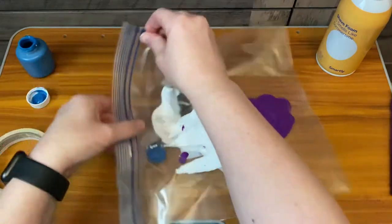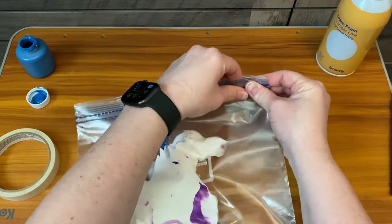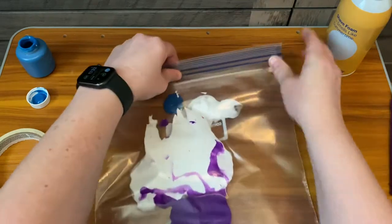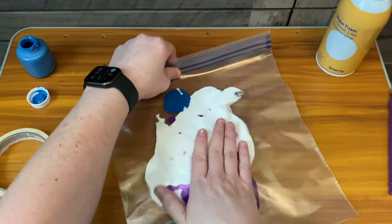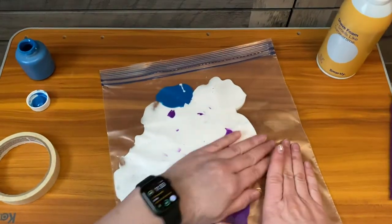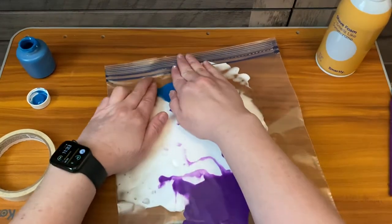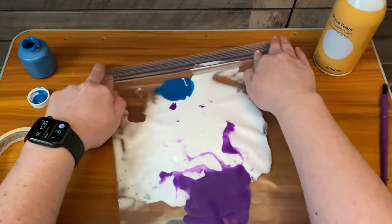And then this is the difficult part — I'll probably squeeze it everywhere like I always do. When you're letting all the air out, it's better if there is the least amount of air in there. That way it can actually mix together. So you just kind of want to squeeze it all out and lay it down before you close it.